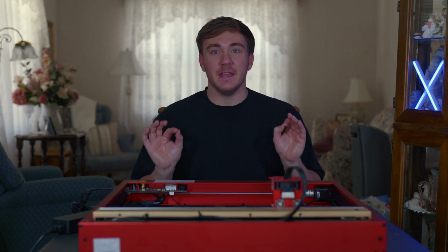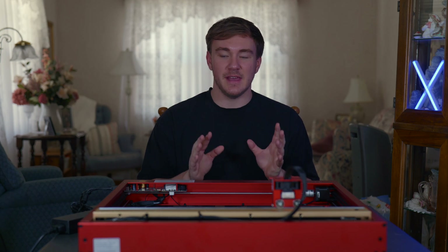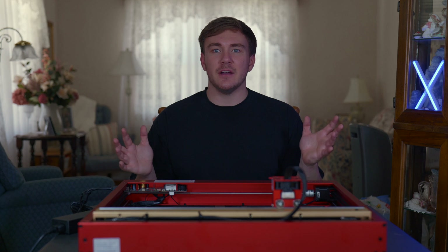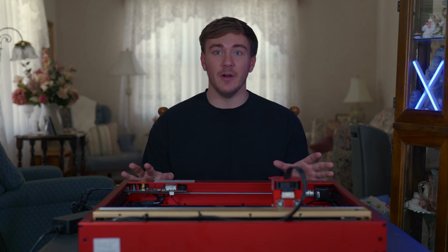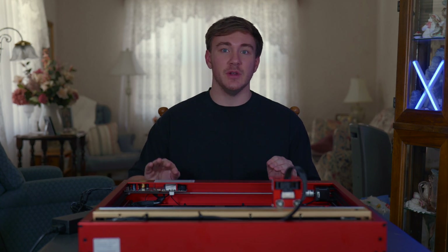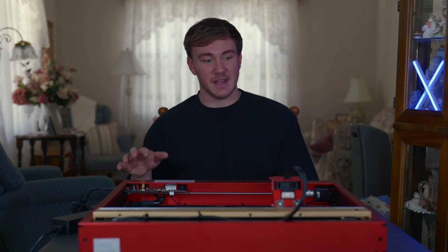That's not a bad thing, because it means you can have a 33-inch by 33-inch piece in here — it allows you to engrave larger projects. Another thing people look for when investing in a platform like this is the ability to upgrade. They have different attachments so you can expand this setup and don't have to sell it and invest in a whole new system.